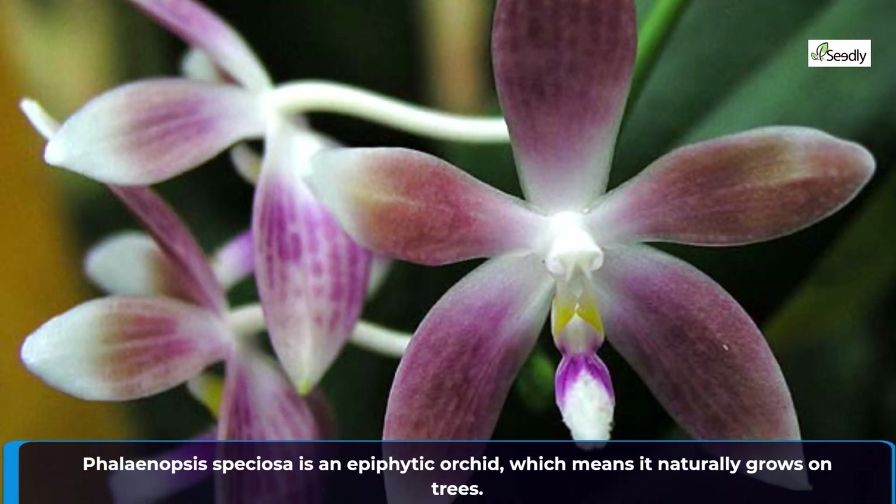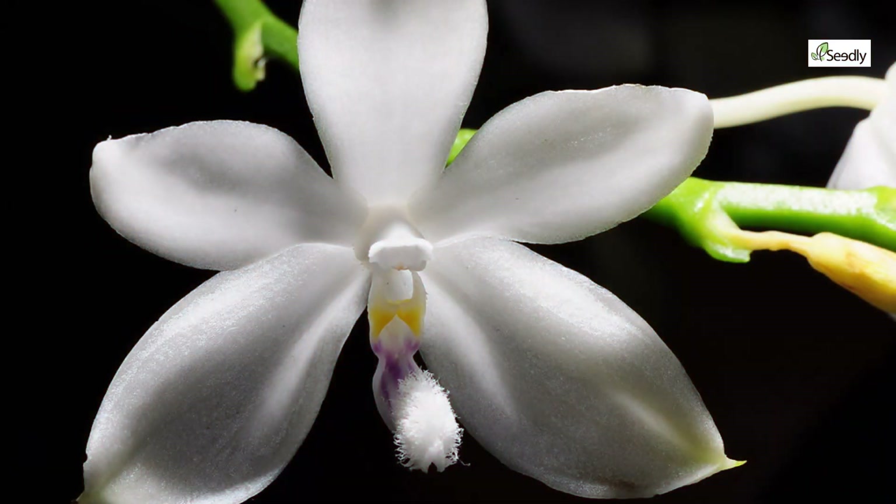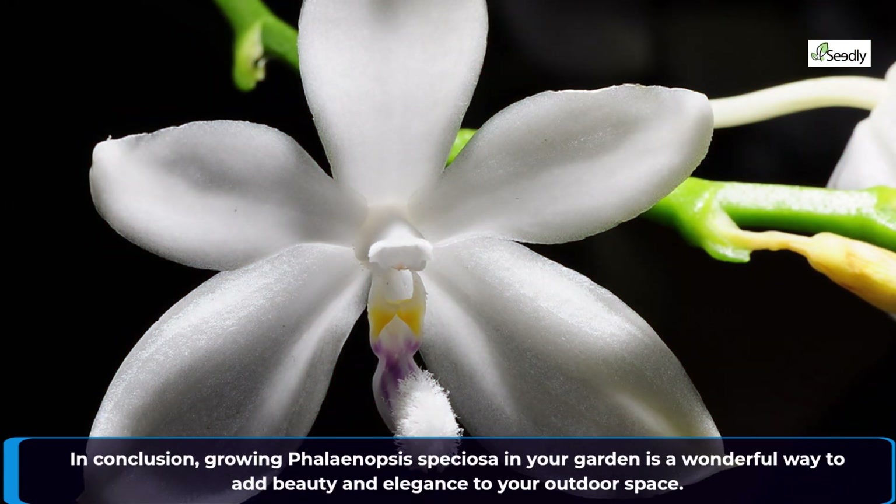Phalaenopsis speciosa is an epiphytic orchid, which means it naturally grows on trees. In conclusion, growing Phalaenopsis speciosa in your garden is a wonderful way to add beauty and elegance to your outdoor space.